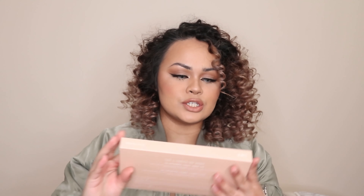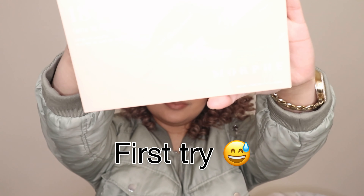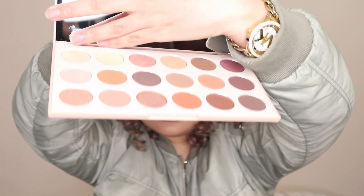So, for my first bag, I got this Morphe 18T. It's called Truth or Bear. These are the colors — it's onto the neutral side. There are warm shades as well, but this is more onto the neutral shades, I would say.